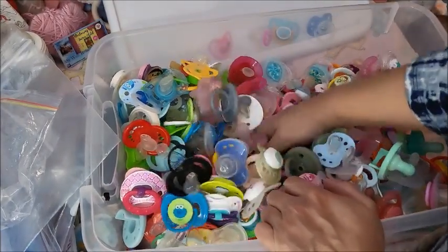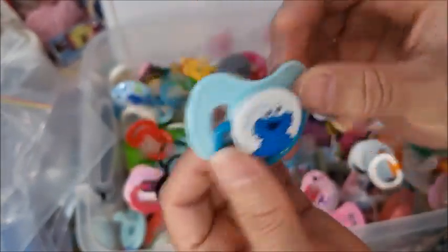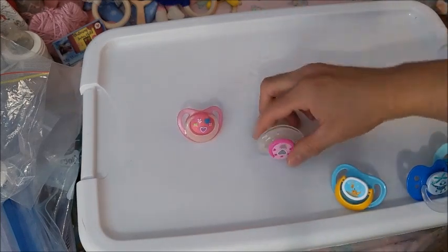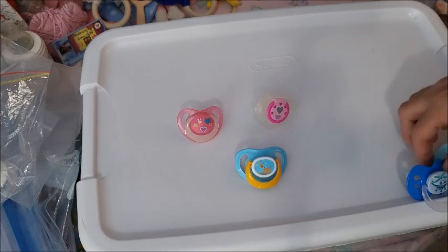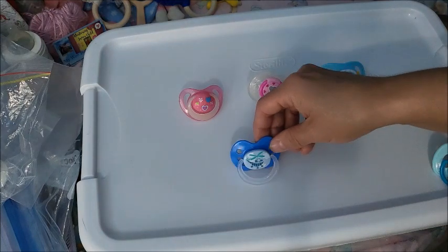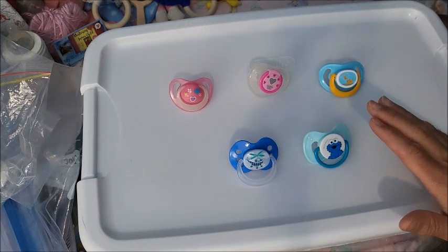And the last one, number five — it's Cookie Monster! So the first game of the summer — here is number one, number two, number three, number four, and number five. I'll also post a picture of this on Instagram. Please comment down below what number you'd like me to match an outfit with and put on a baby.